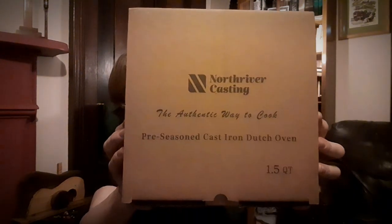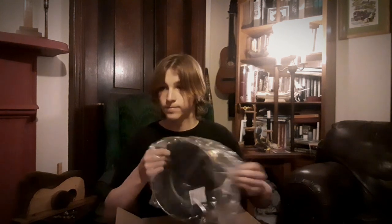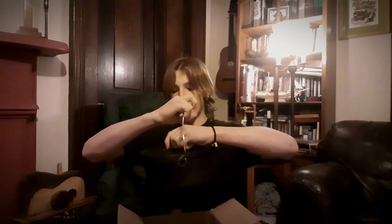This first one is from North River Casting and it is a cast iron, small mini Dutch oven. So here you can see we have the lid — it's very nice. There's the actual pot part of the Dutch oven and it goes together just like that.